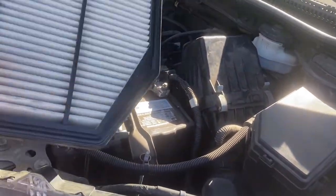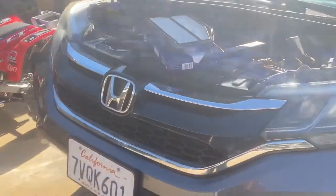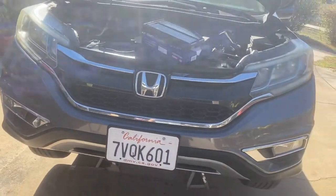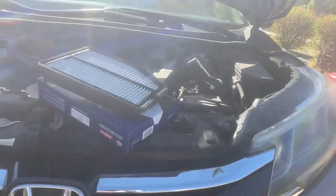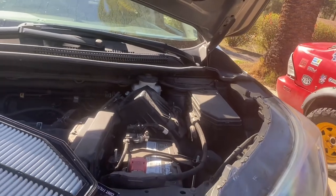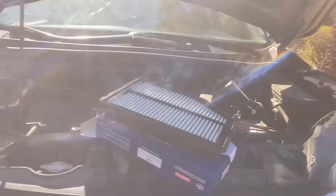I don't know how much the dealer will charge you to change that out, but I know they aren't going to do it for free. So if you want to do this B123 service and you're afraid of maybe doing the transmission — which I'm telling you it's not hard — you can do the filters yourself and take it in for the CVT flush, but I'm going to show you how to do that.